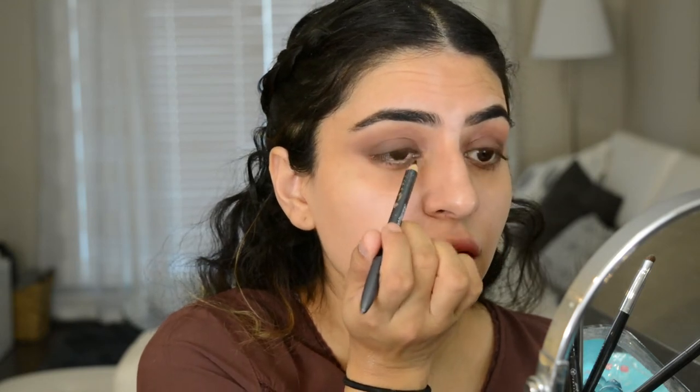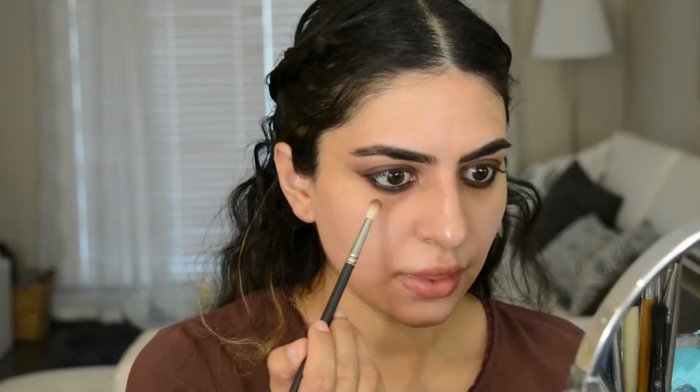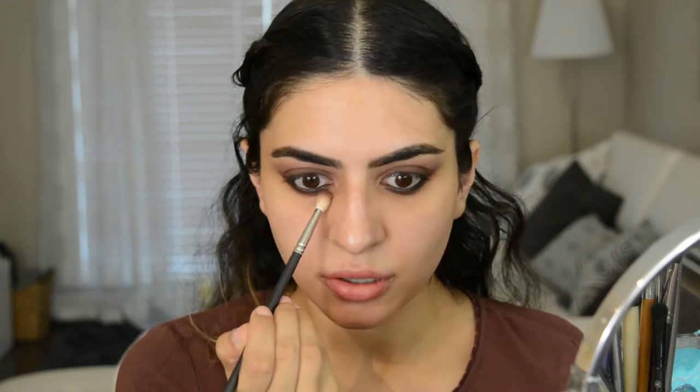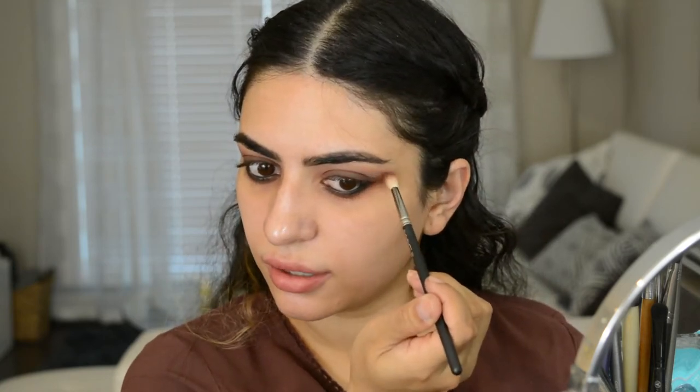I'm taking this small brush and just blending out these edges. Next I am going to tight line, and also take that on the bottom lash line. I'm going to take a smudger brush with a little bit of black eyeshadow on it to smudge out that liner a little bit. I'm taking some of that reddish color from the crease and going under that black shadow to kind of soften it. If you don't want it to be this smoky, just don't bring the black down this low. I just want this to look really smoky and blown out, that's why I'm doing it like this. Then I'm kind of just connecting it.